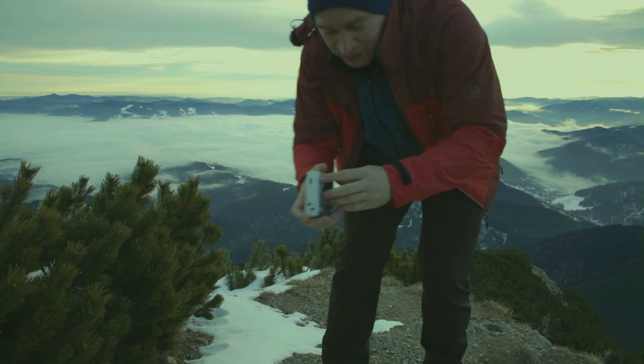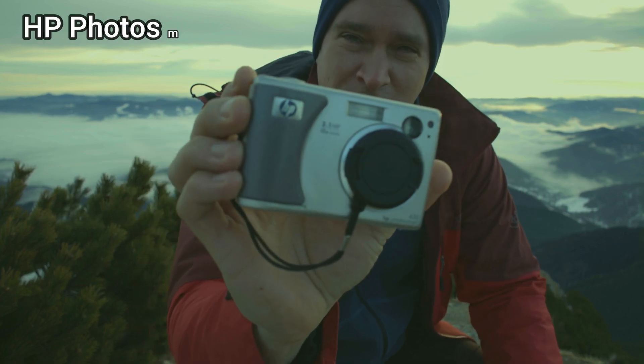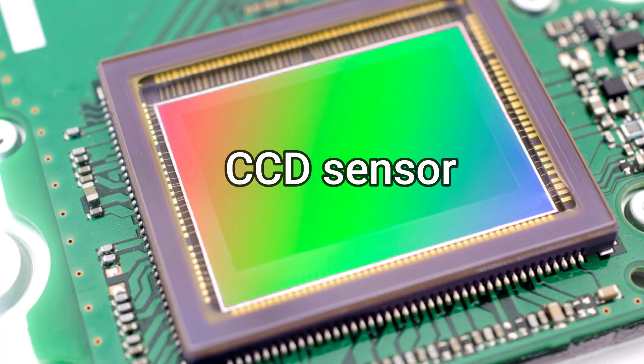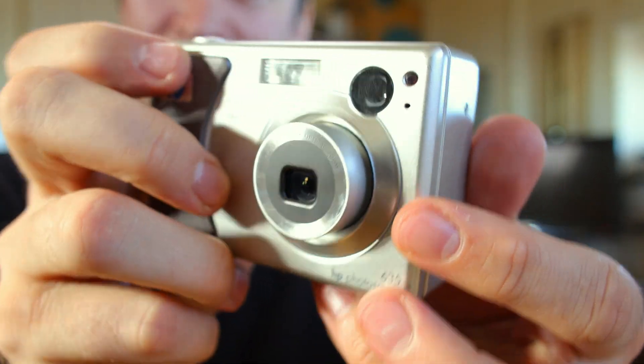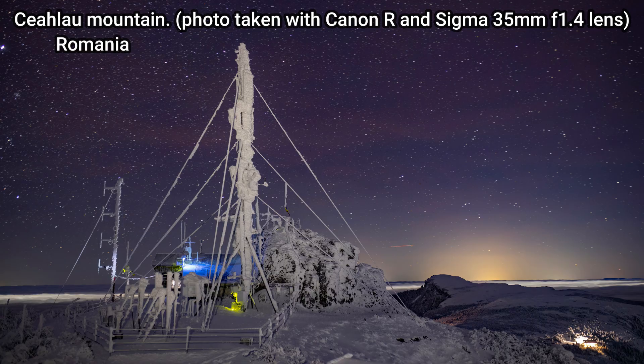Hello and welcome back to my channel. This is an old-school HP Photosmart 635 with a 2 megapixel sensor and 3x optical zoom. Let's take some landscape pictures in this wonderful Chaclou Mountain from Romania.